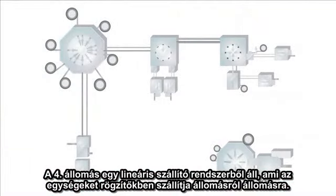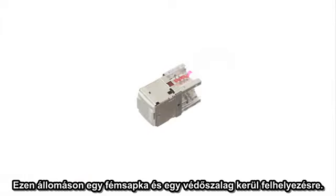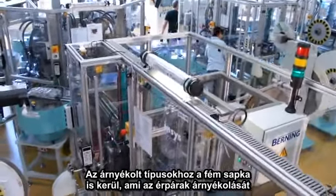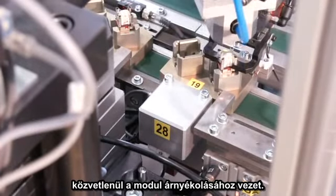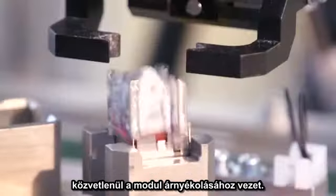The fourth assembly station consists of a linear transfer system over which the modules are transported from station to station in fixtures. In this station, a metal cap and protective sleeve are mounted on the jack part. For shielded versions, an additional metal cap is snapped onto the pyramid of the termination block. This unique metal pyramid enables the foil shield of each pair to be contacted directly to the module shield.